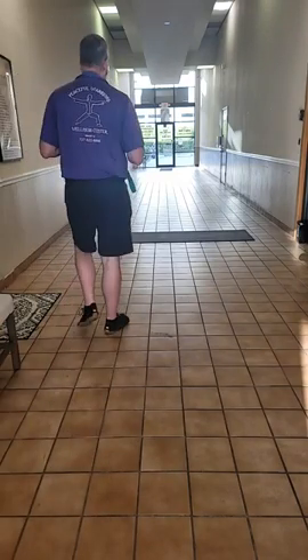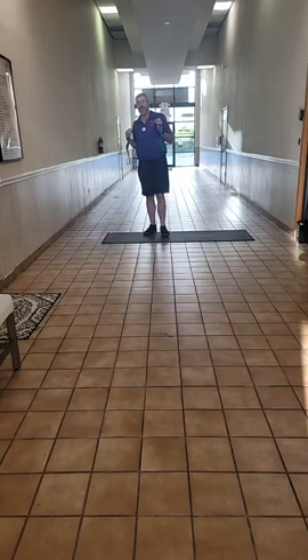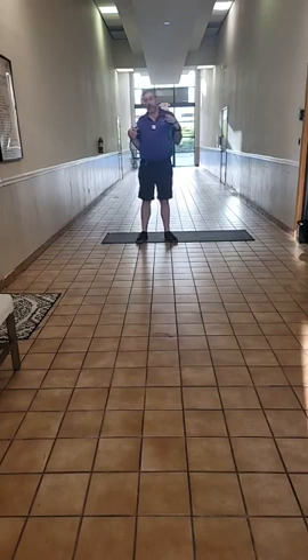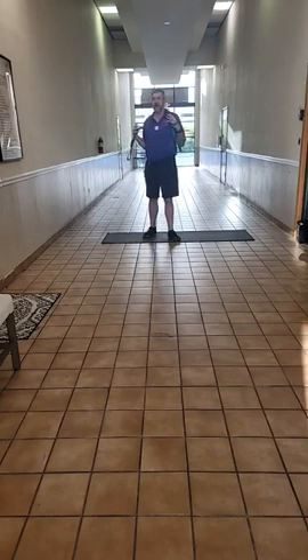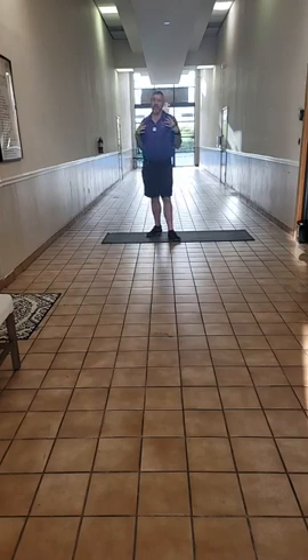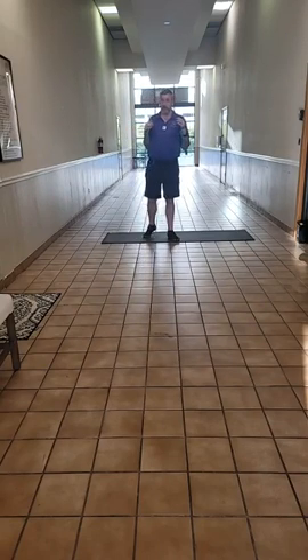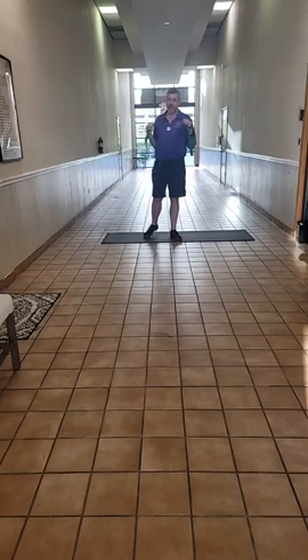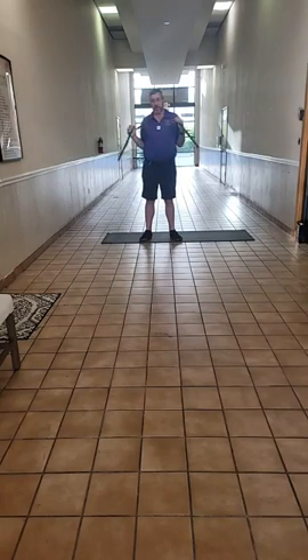Good morning everybody, welcome to the Friday edition of the Feel Better, Move Better, Be Better movement session. If you missed out on Wednesday, I apologize — we tried a new streaming app that's supposed to automatically stream to Facebook and YouTube at the same time, but unfortunately it did not work very well. We apologize for the technical difficulties as we are trying to find ways to expand our reach into other platforms.